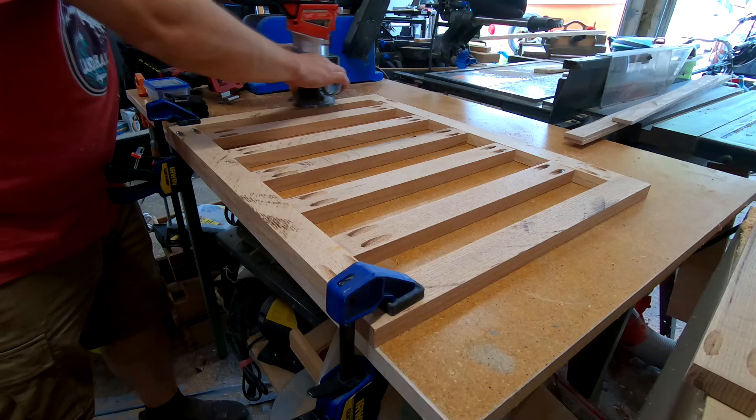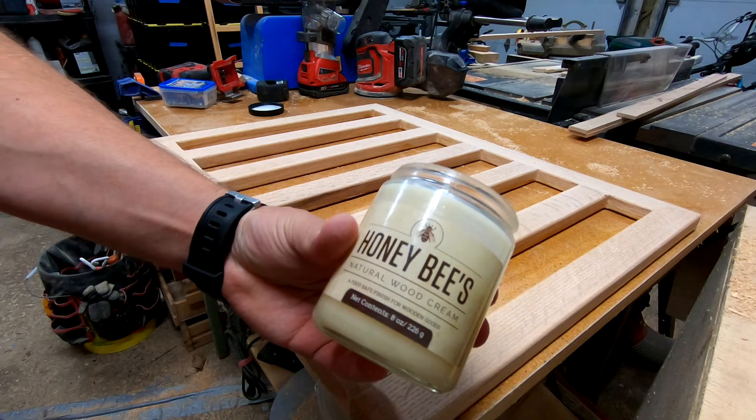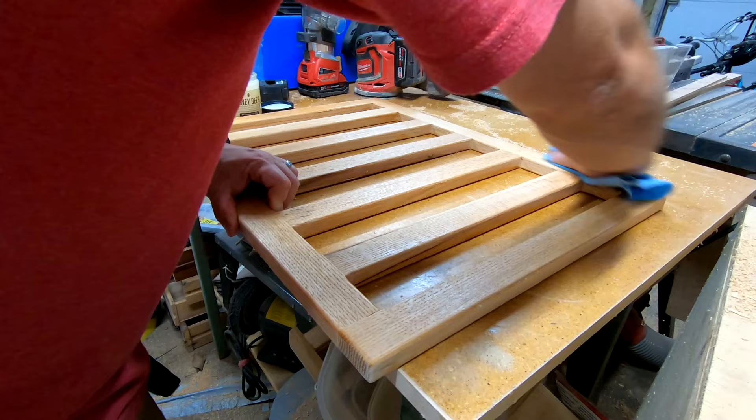To lessen the chance of splinters, I'm using my trim router to add a roundover on all of the pieces. Last but not least, I added a natural finish to the wood. I chose this beeswax and mineral oil finish because it is non-toxic, just in case my baby decides to chew on the wood for some reason.